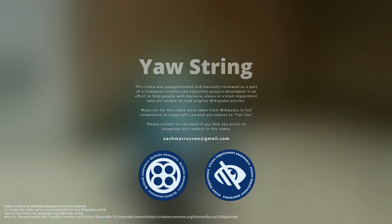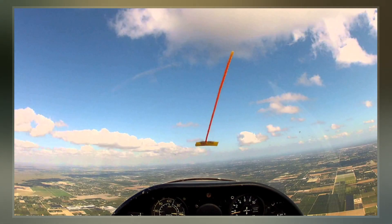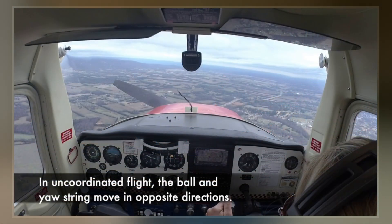The yaw string, also known as a slip string, is a simple device for indicating a slip or skid in an aircraft in flight. It performs the same function as the slip skid indicator ball, but is more sensitive and does not require the pilot to look down at the instrument panel.